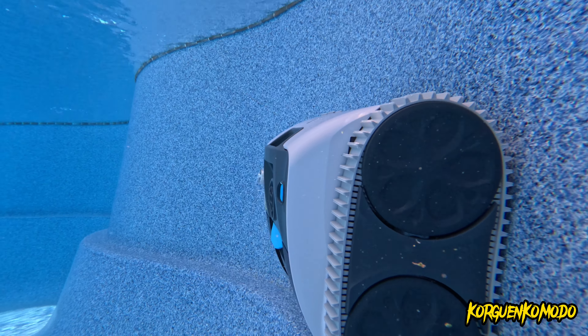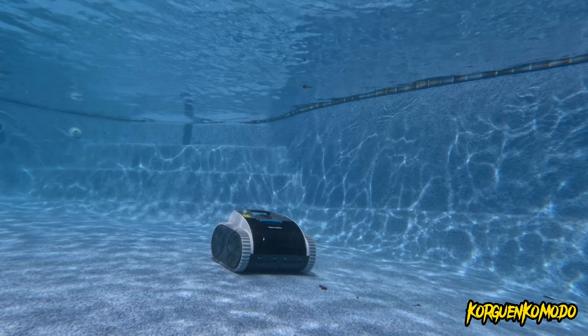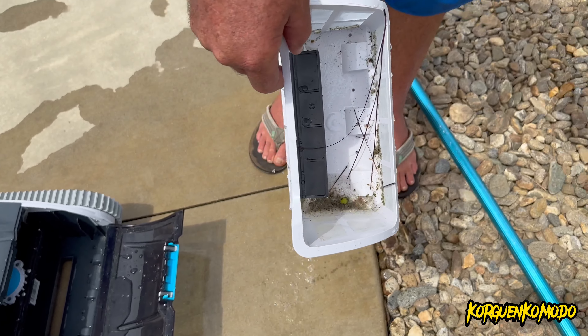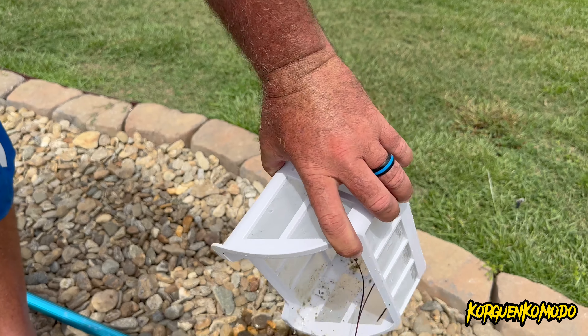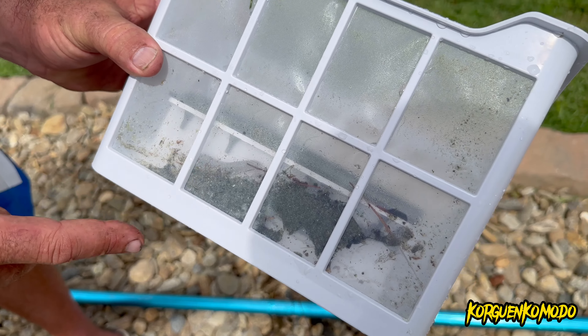When it's done cleaning, you just remove the filter, clean it, and do the whole process over again. As you can see, the machine was covering different areas of the pool — not only vacuuming the floor but also scrubbing the walls. This pool had steps and some seating areas, and the machine had no problem climbing all those steps. With the hook we were able to grab the machine and take a look at the filter. The pool wasn't too bad, but the machine picked up some leaves, branches, and other debris.